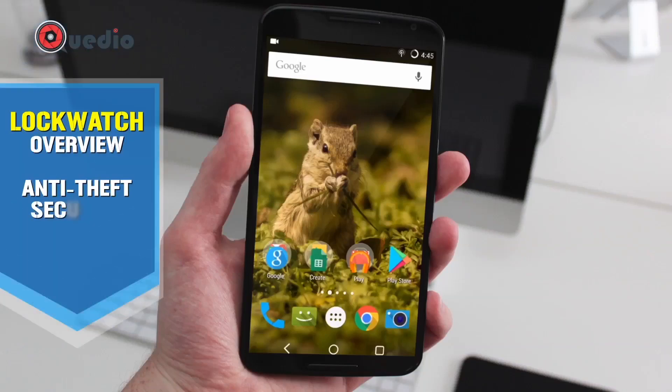Hello everybody, this is another video walkthrough of an Android application — a really good anti-theft security Android application. This is Harshmeeth from QDU, so let's get this going.